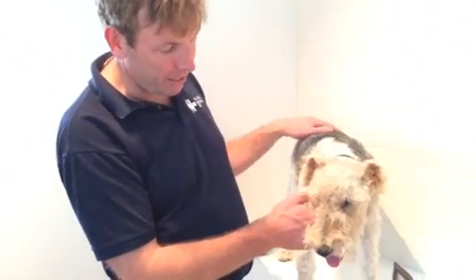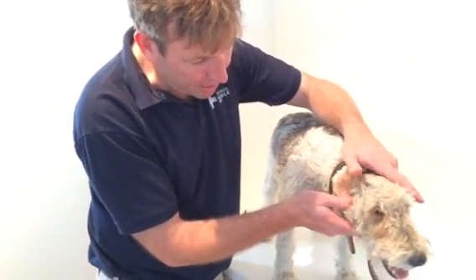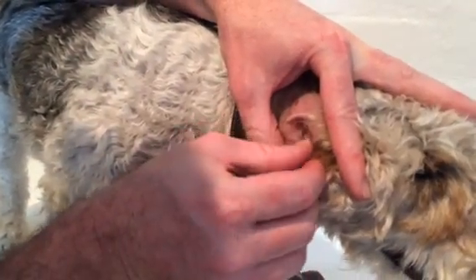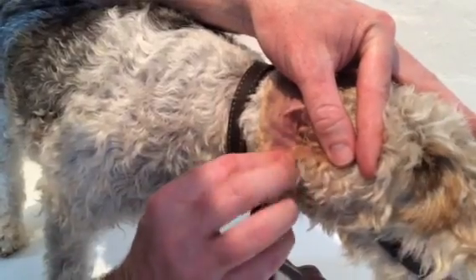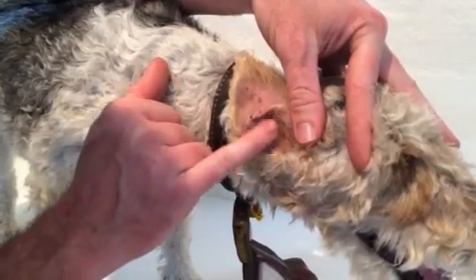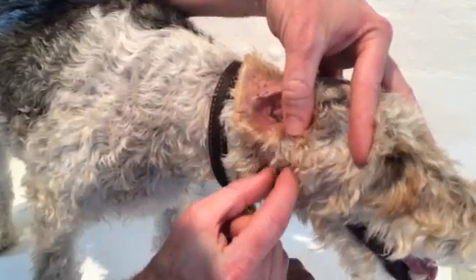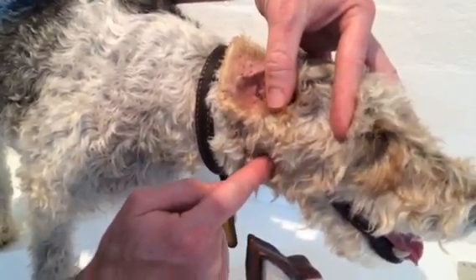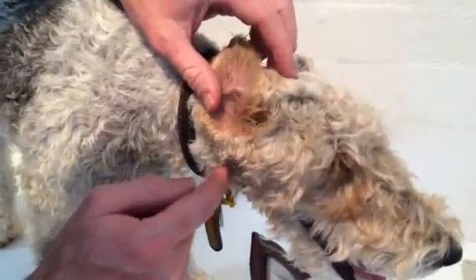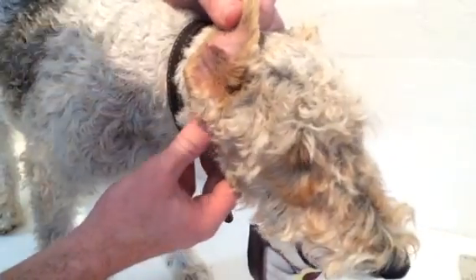When examining the ears we need to reflect the ear as mentioned, then part any hair to have a look down where the ear canal starts, which is at the outside aspect of the ear. There are lots of cartilage folds, and then we have the ear canal starting and travelling down into the horizontal canal. The horizontal canal runs in towards the brain, and the eardrum separates the outer ear from the middle ear.